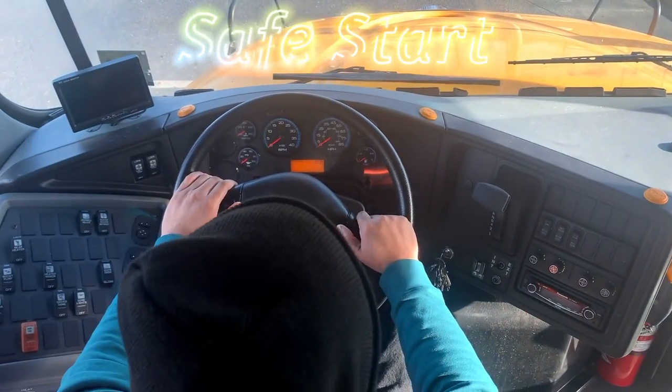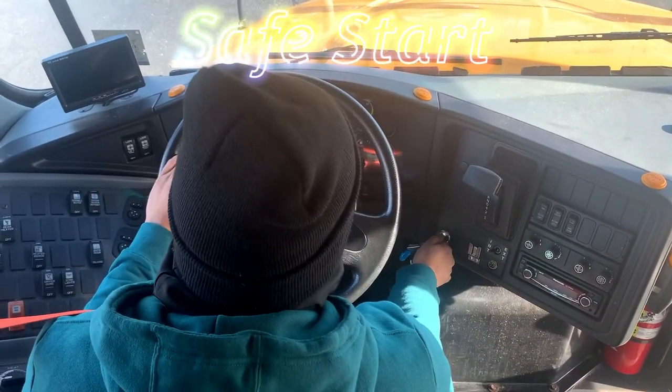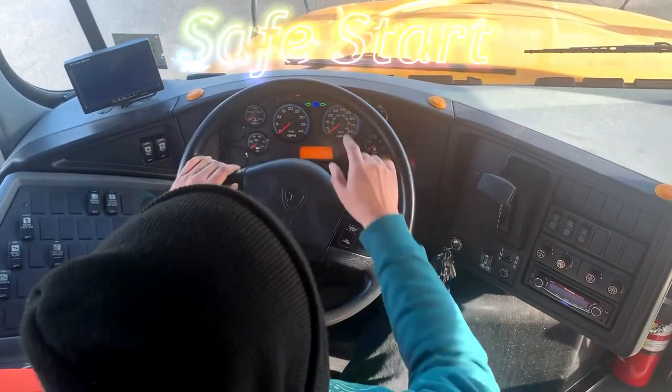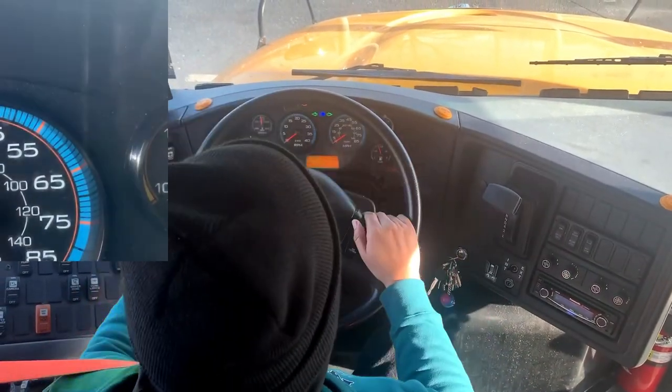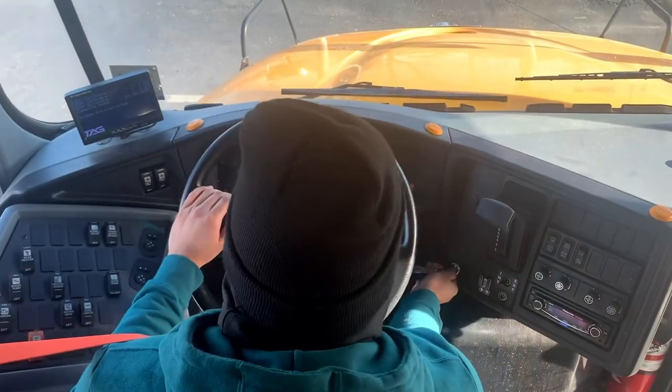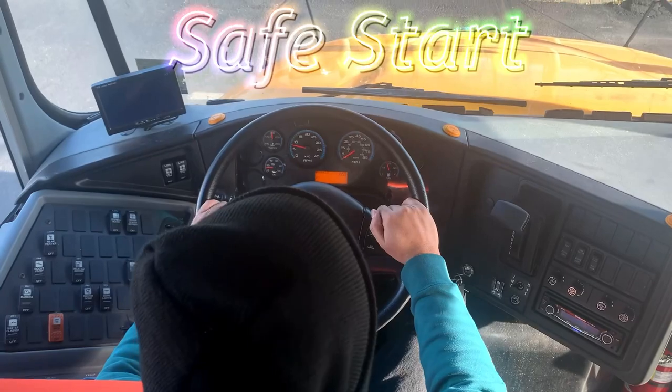I will now perform my safe start. Turning my key one click forward, waiting for the ABS light to come on and then go off. I will now start my bus. This completes my safe start.